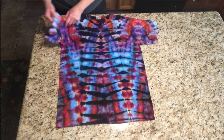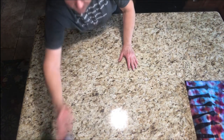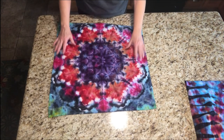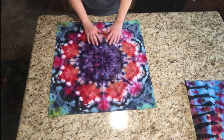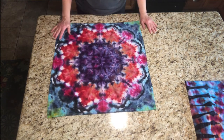So that's the shirt. Then I did two different towels. I'm still doing towels — I really like the towel thing. But this one turned out really pretty.